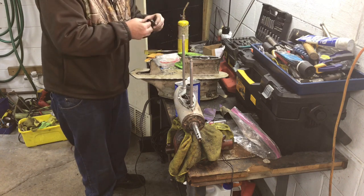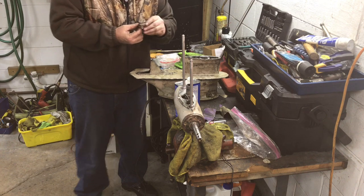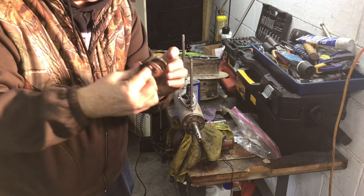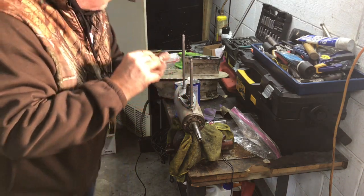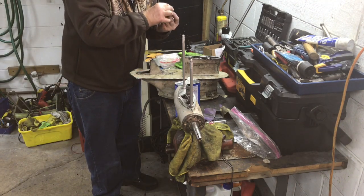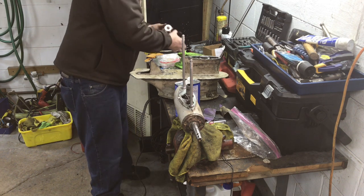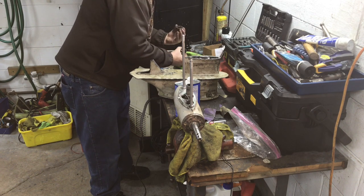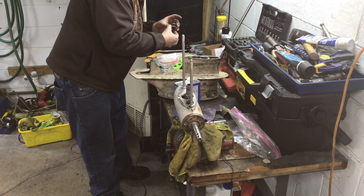I found the thrust washers — the thrust washer and thrust bearing — the new ones I had. I guess I purchased these, or they came out of another motor and I bought new ones for that one, but these are in good shape. So I'm going to put these back in and there should be no issue. I'm going to repurpose these because they're about $35 online, and I'd really prefer to reuse them if they're good — and they do look good.